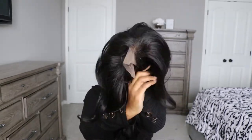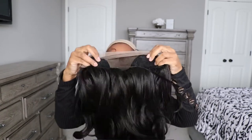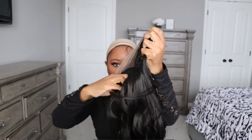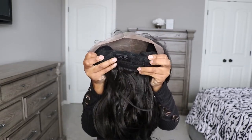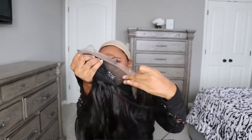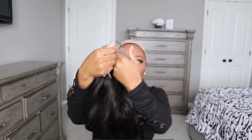I believe the line is called 'What a Lace,' so the hairline is very natural. This wig is called Zelina and I got it in color 1D. The good thing about this wig is it is safe to use a curling iron or flat iron up to 400 degrees.